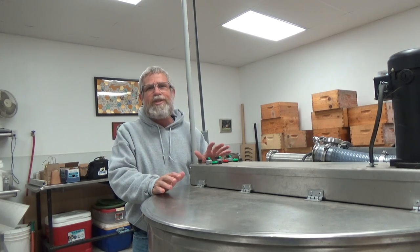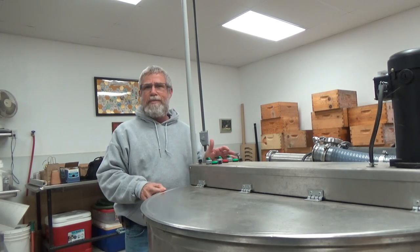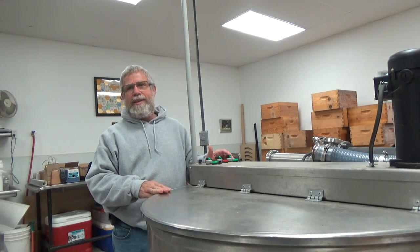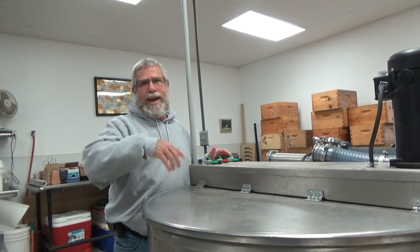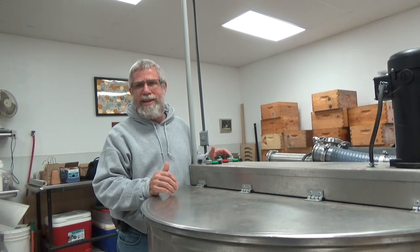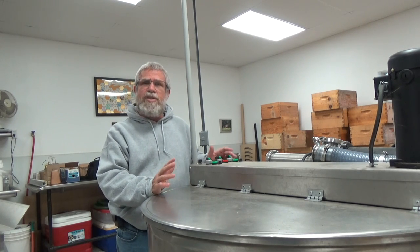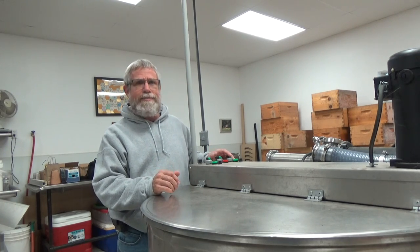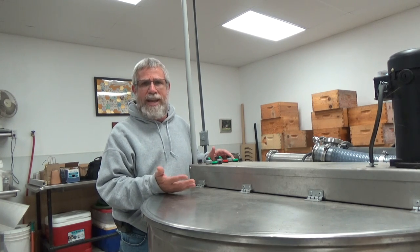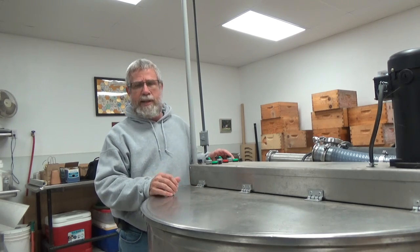Now we're over at the extractor. Almost every beekeeper knows what extractors are, and they come in a variety of sizes — from two frame all the way up to 120 frame — from a radial extractor like this, to a tangential extractor, or even horizontal radial extractors for the really big commercial operations. But this one is just a radial extractor. It's no different than a four, nine, 18, or 20 frame extractor — except this one has 48 frames. Let me grab the camera and show you the inside and some of the things I like about this particular extractor.